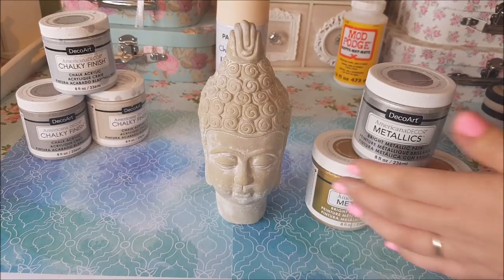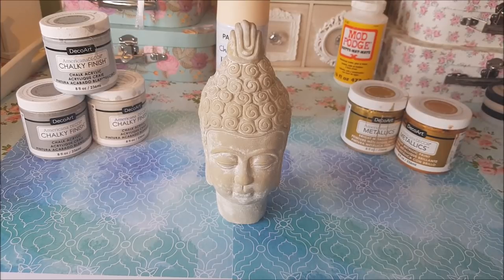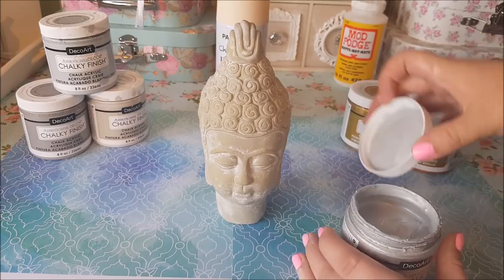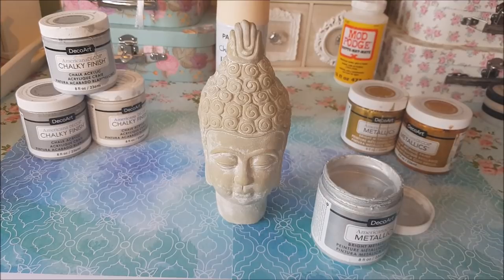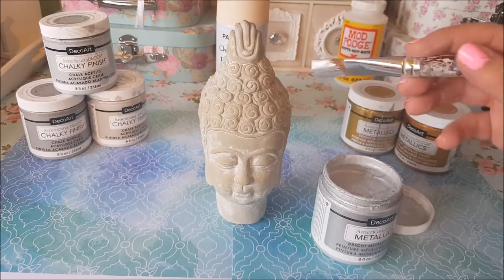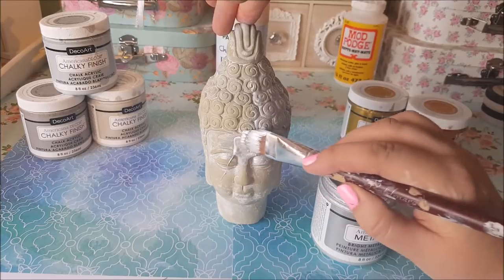Now I did think about all sorts of things that I could do to this head — I'd even joke to the kids that we could give him a bit of a bow tie but obviously I was only messing around. So we are going to paint him using the metallic paints — I'm going to use the silver metallic. Let me open it and show you. So it is quite creamy and quite nice. I'm just going to grab a brush.